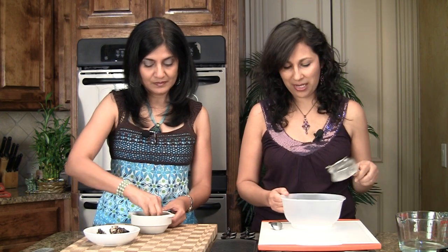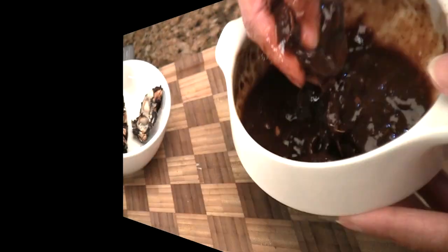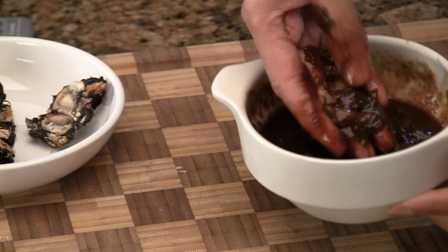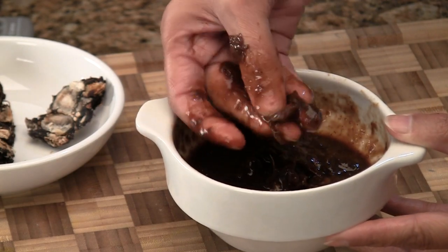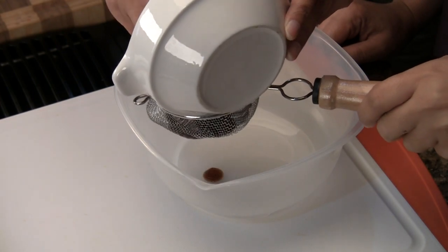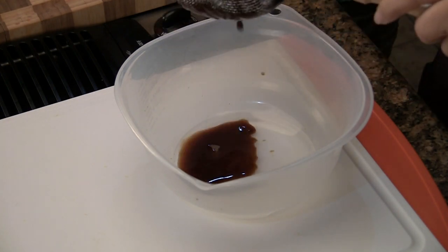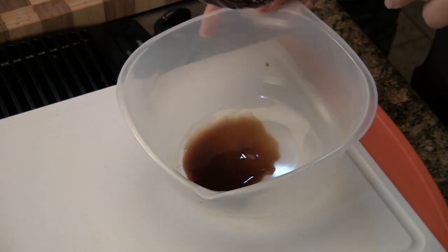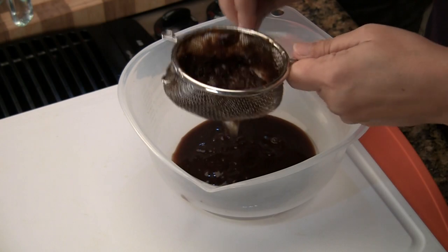I have equipped myself with a strainer and a bowl that we're going to strain that into. Now if we can see, it's really saucy almost. You can notice there are seeds here that just kind of come out. The easiest way to get them out is to use the strainer. So I'm going to pour this in here and use a spoon to press it down. All the tamarind paste or juice we want ends up here, while the fibers and seeds are left in the strainer.